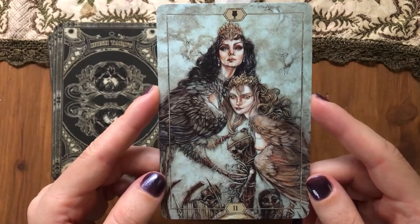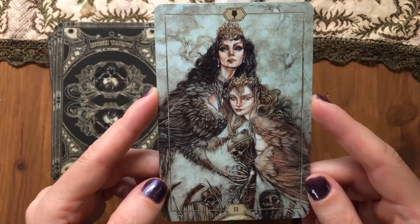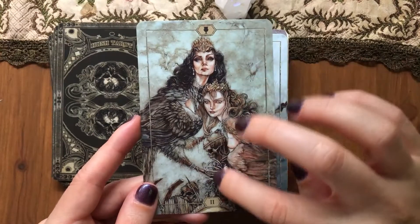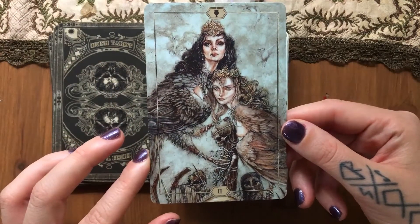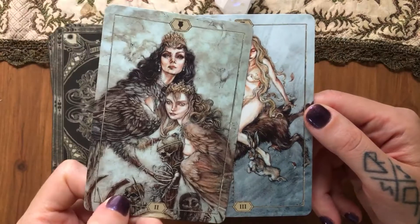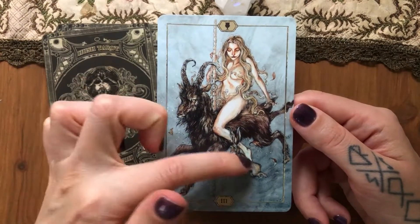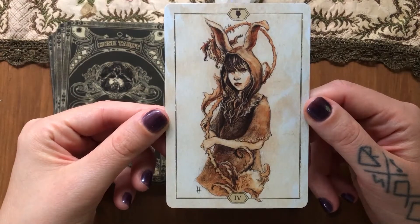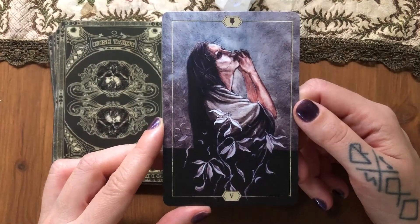Two of Cups — definitely a close relationship. Feels more like a mother and daughter, for some reason. There's a skeleton here as well — like they are protecting a dead child maybe. Three of Cups — we have three characters, so they're playing around. Four of Cups. Five of Cups — it has that dark feeling, so that's good.